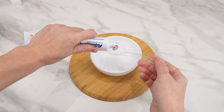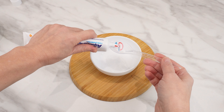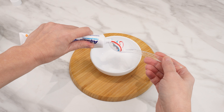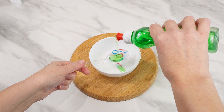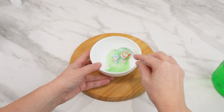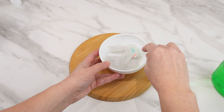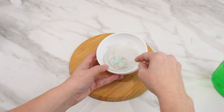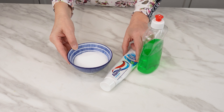Have you ever mixed toothpaste with salt? If not, you're about to find out how much you've been missing. You'll need fine white table salt and regular toothpaste. Pour two tablespoons of salt into a container, add about 10 centimeters of toothpaste squeezed from the tube, and also add a tablespoon of dishwashing liquid — it will improve the mixture's consistency and strength. Mix all the ingredients into a uniform paste. This small amount is completely sufficient for a single use.